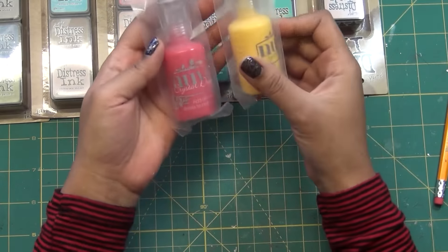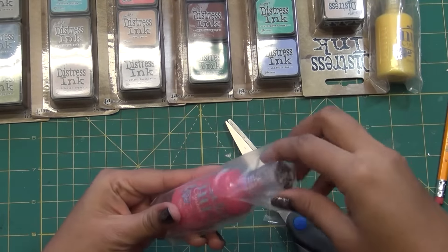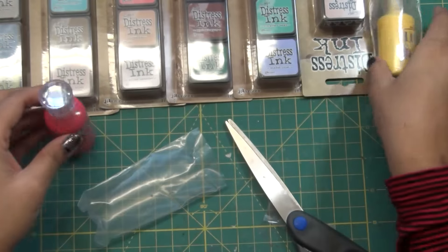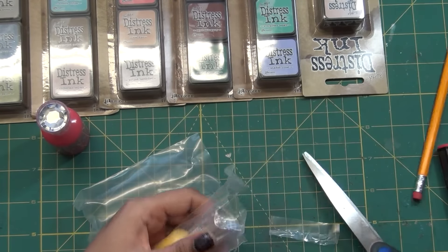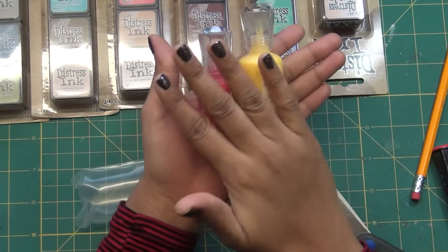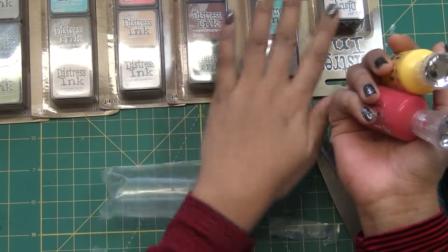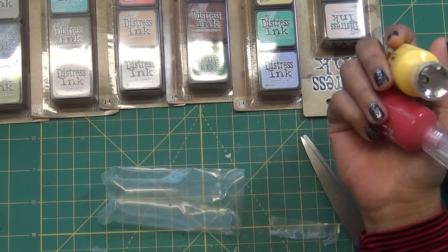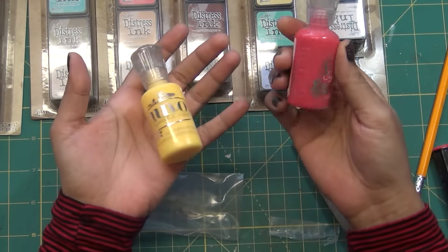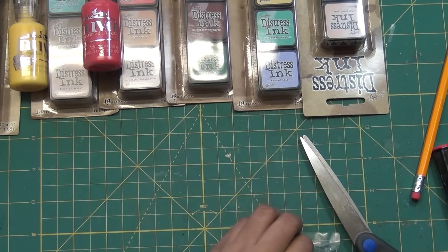I purchased these two new ones — one is the yellow and one is like a pink-red color. I really love them. You get a special discount when you buy these. I do search for the cheapest price, and for distress ink, Joann's is the best place. I bought these for around five to six dollars, and these two for about two dollars 45 cents.